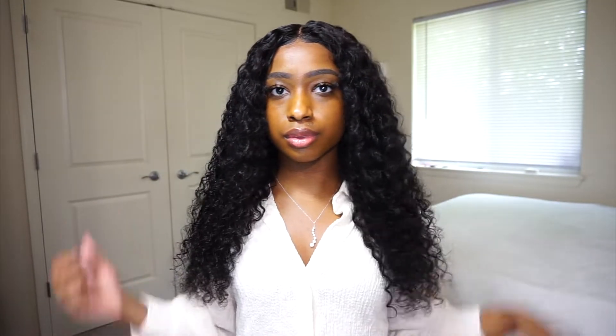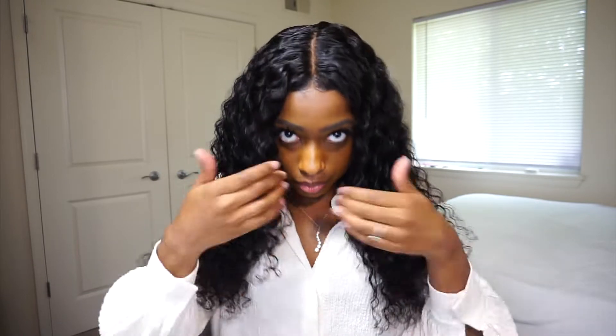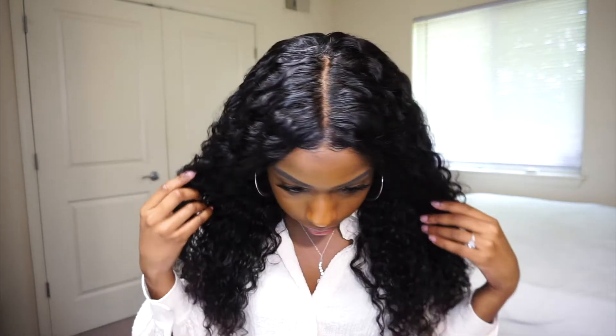So this is the final look. I think the wig looks cute and full. The hair still feels soft. The part looks good — I didn't pluck it and the hair is pretty flat and even at the top.